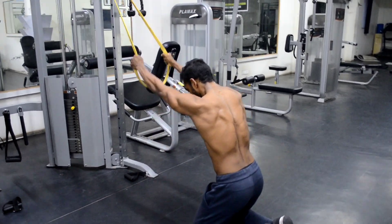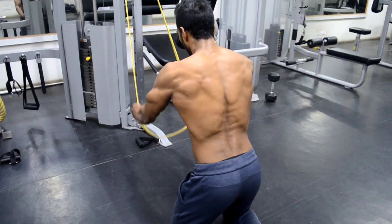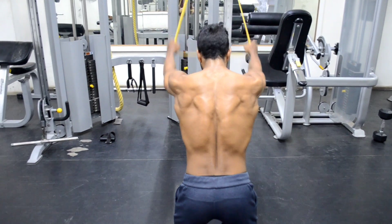If you have various levels of bands, you can use them to increase the intensity in every set. So build the back muscles using bands. That's all for today's video. We'll see you in another video. Have a happy and healthy lifestyle.